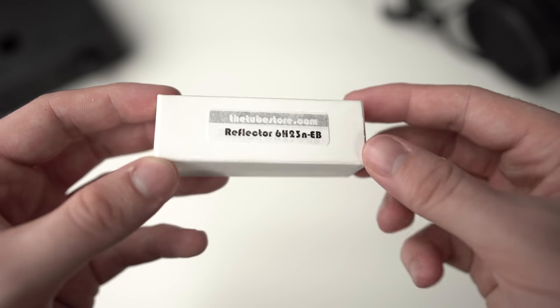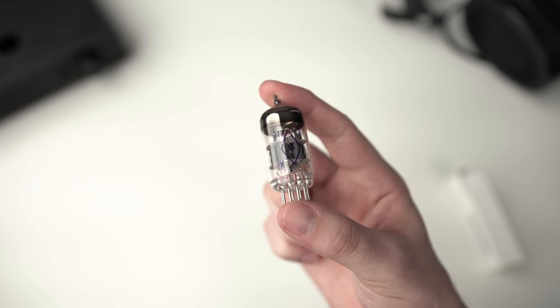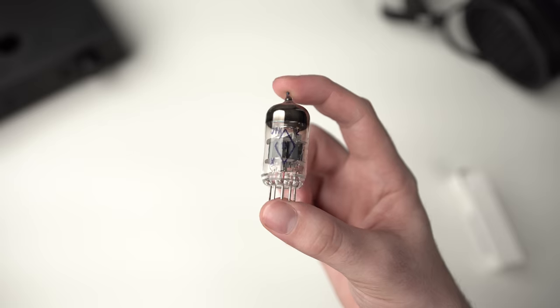It's probably an issue with the tubes. I contacted the owner and he ordered a replacement tube from the tube store — the Reflector 6H23NEB — which is the tube I had on here. I then reached out to a friend of the show who had the same amplifier, and he very kindly sent me the stock tube from his Cavalli tube amp, so we've got the stock tubes in here.